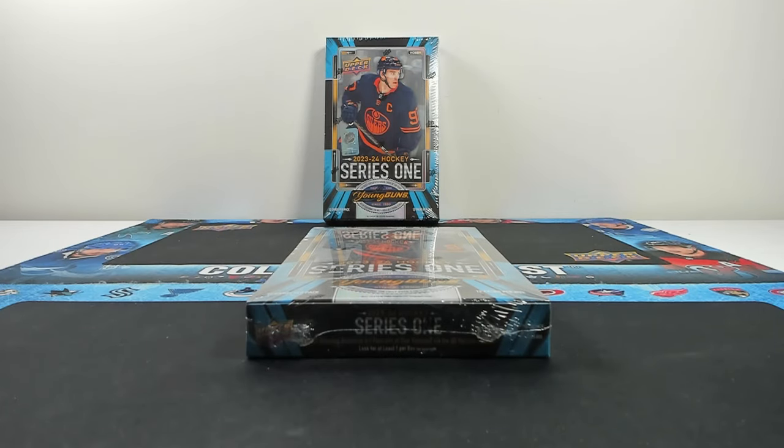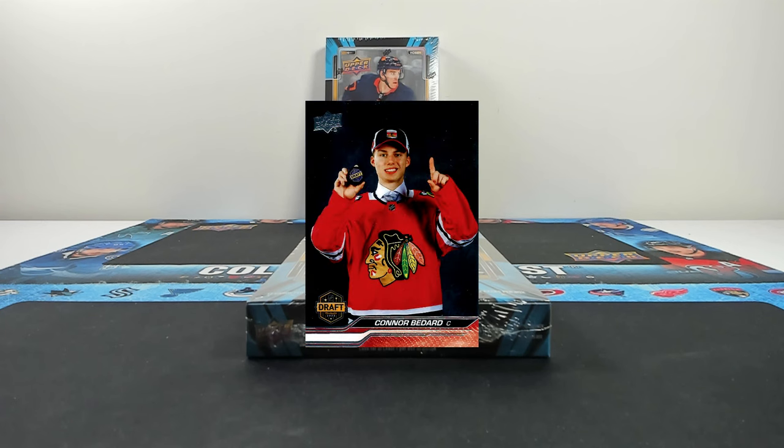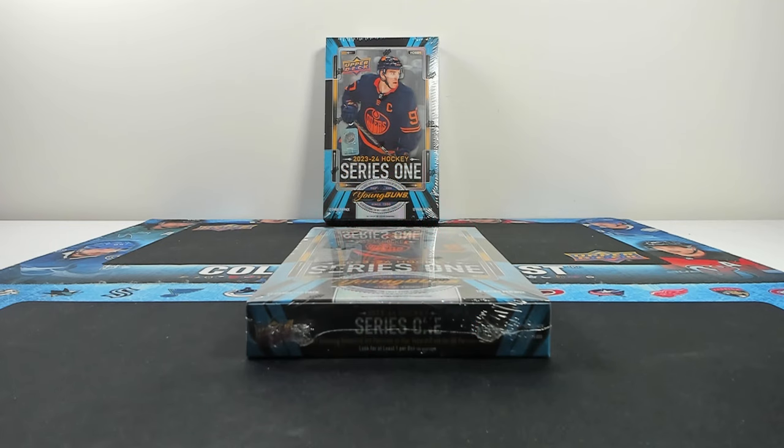There's some really good easter egg content that you want to pull, including a Conor Bedard short print insert. He wasn't on the checklist, so everyone was kind of expecting him to be out, but Upper Deck is always known for their easter eggs that they sneak into Series 1 and Series 2. So hey, short print Bedard insert - we'll see if we can hit that. Two boxes today to go over all the different product format changes, and I am very, very excited for it.